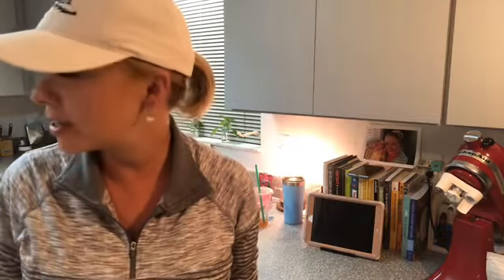She might join us. Hi, Em — you want to come over and help make ice cream? Come on, we're not going to turn it on yet. You can leave when we turn it on, okay? All right, here she comes.